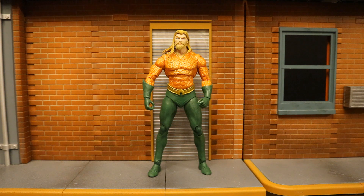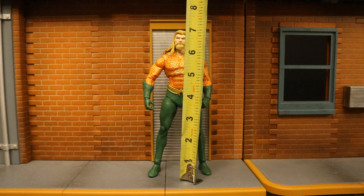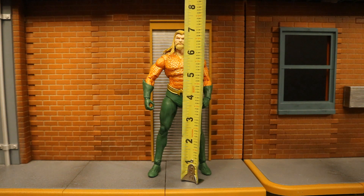Now that we've taken a pretty good look at both the figure and his accessories, let's check out his height. From bottom to the top of his head, he's standing at about 7.0 inches tall, which translates to about 18 centimeters.